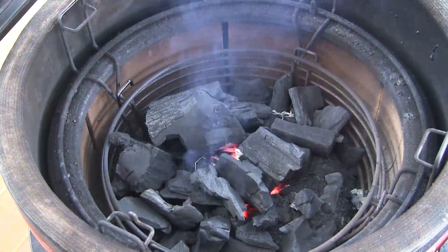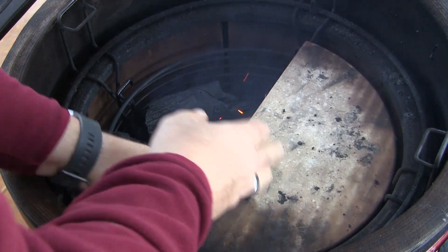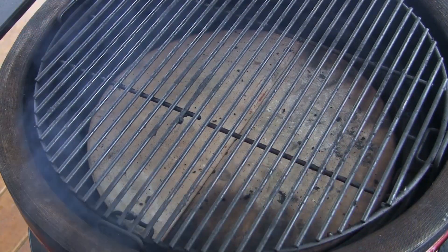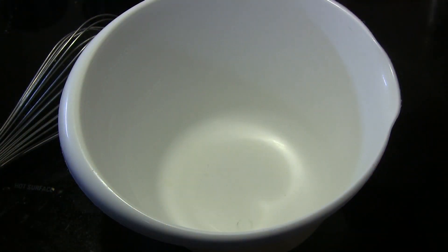To get started, I've lit a fire in the center of the fire box of my Kamado Joe classic. I'm going to set the heat deflectors in the low position, then set both halves of the grill grates in the upper position, and set our vents so we can come up to a cooking temperature of 375 degrees.